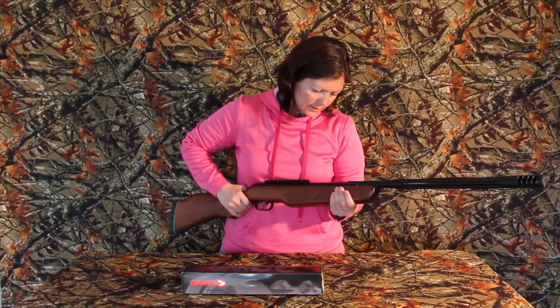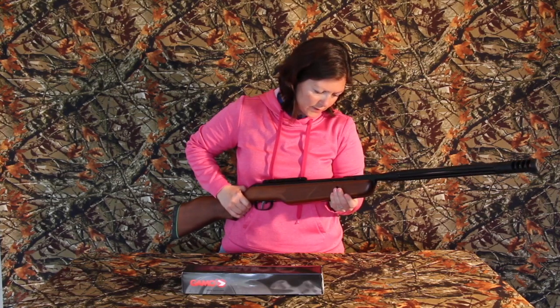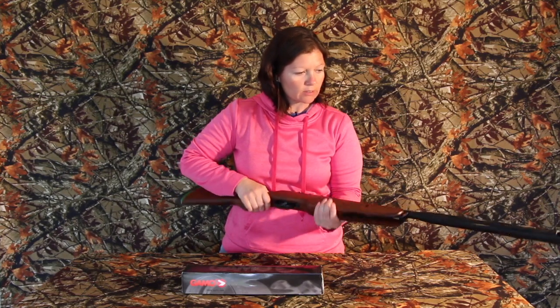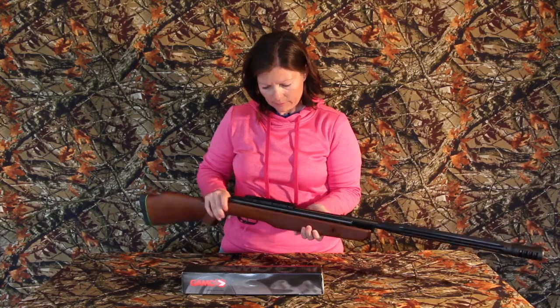It says it gets 975 feet per second with a platinum PBA. Of course we'll be checking it out here in South Carolina where it's nice and sticky and thick — we'll see what we get with that.